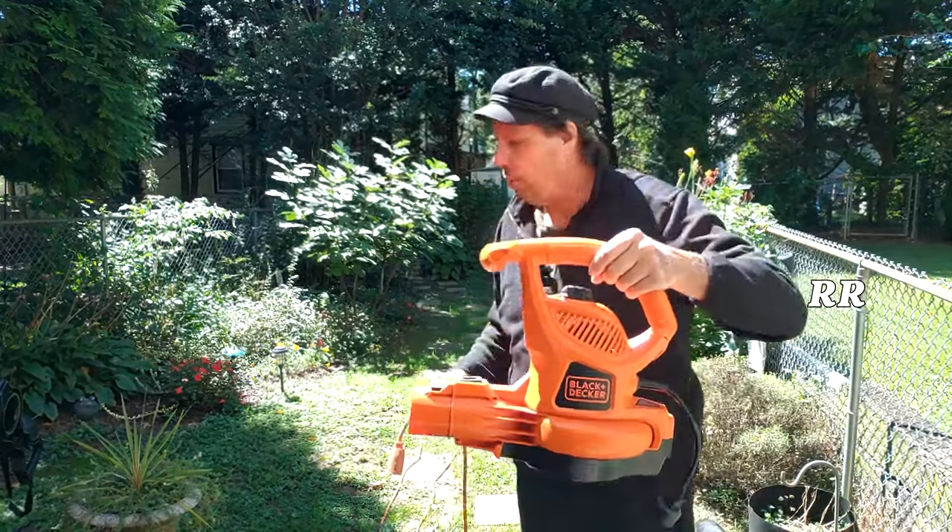Two reasons I got this. One, my wallet. Two, I have a townhouse backyard — it's 50 foot long by 20 foot wide. The electric unit's perfect for me.